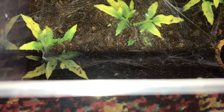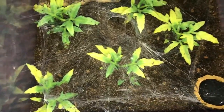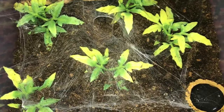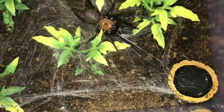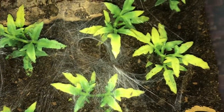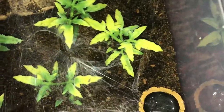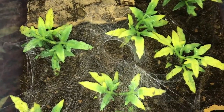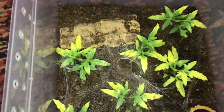I thought she might be in a long pre-molt, so I dropped a blue bottle in for her. Yeah, there we go! I thought she'd be hungry — she never stops being hungry, the rascal!